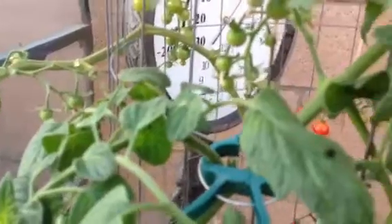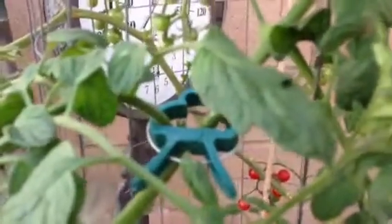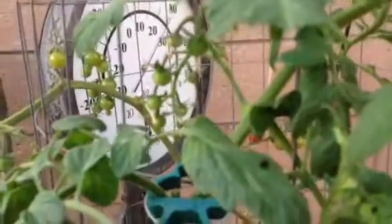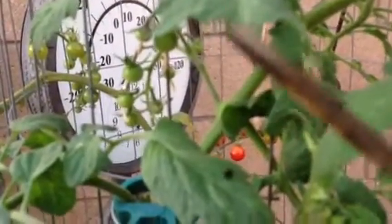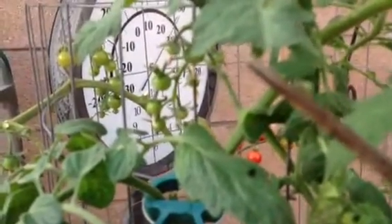So I was looking for it, trying to spot where it's located. And you can tell by one of the leaves being eaten — right here, this leaf has been eaten. And just right underneath, right here, is the hornworm.